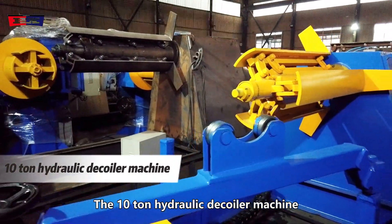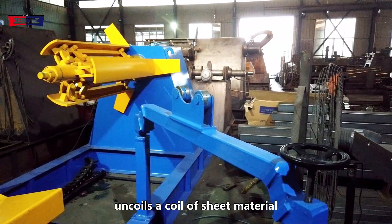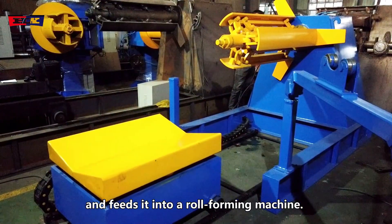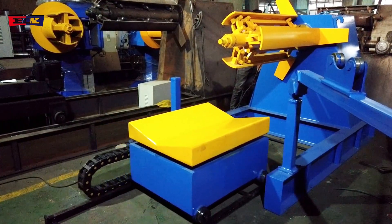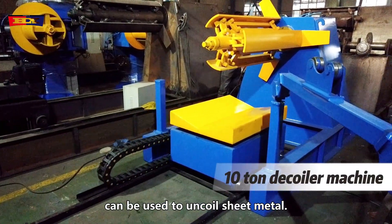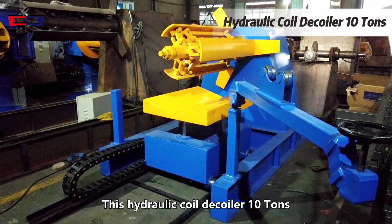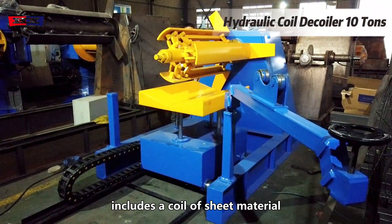The 10-ton hydraulic decoiler machine uncoils a coil of sheet material and feeds it into a roll forming machine. The 10-ton decoiler machine can be used to uncoil sheet metal. This hydraulic coil decoiler includes a coil of sheet material and a rotatable mandrel configured to support the weight of the coil.